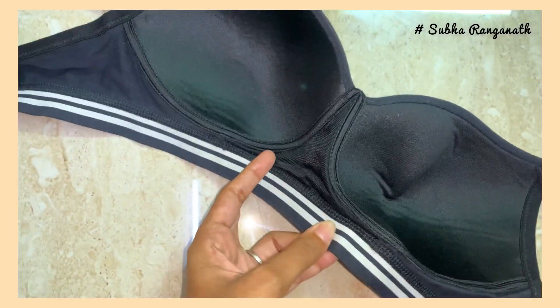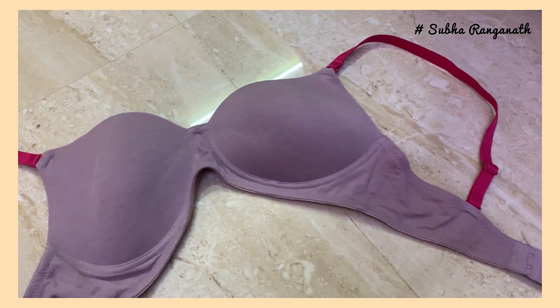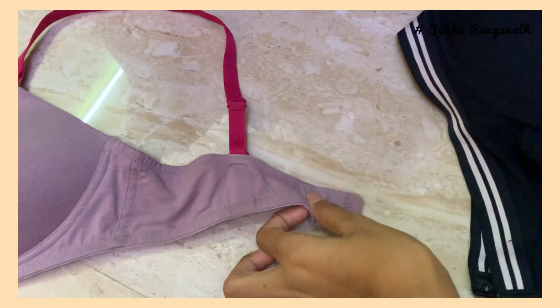This is a black and white stripe. Light padding and underwire is super supportive. Every day, the size is 32C.